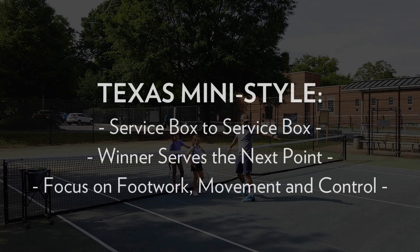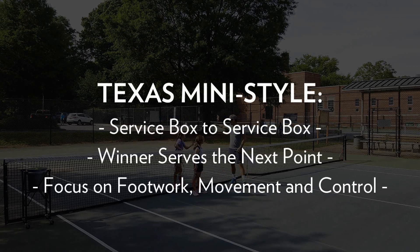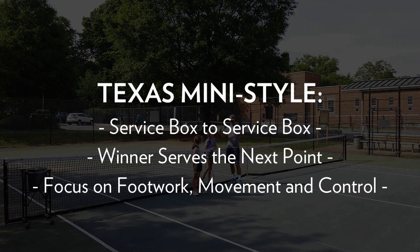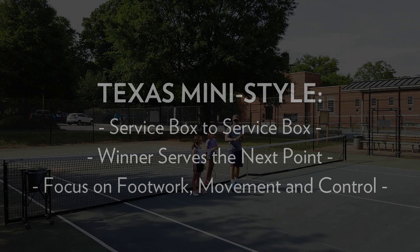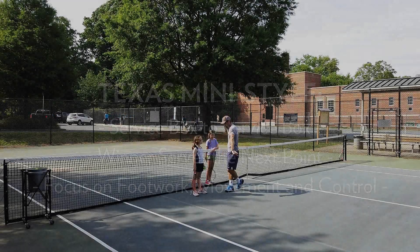All right friends, Coach Tom here. We're playing a game called Texas Mini Style. It's a good game to play with your junior players, good to play with adults, actually. It's just a good warm-up game, and it really works on footwork.